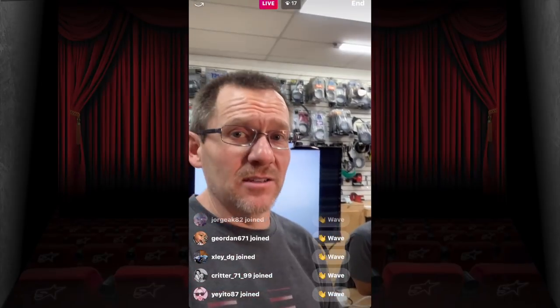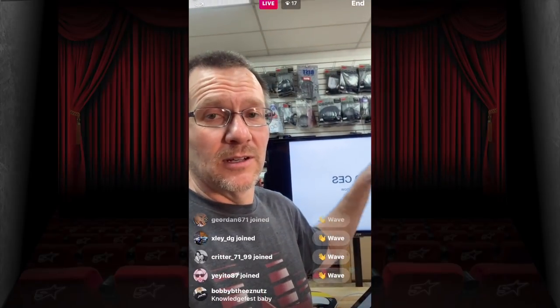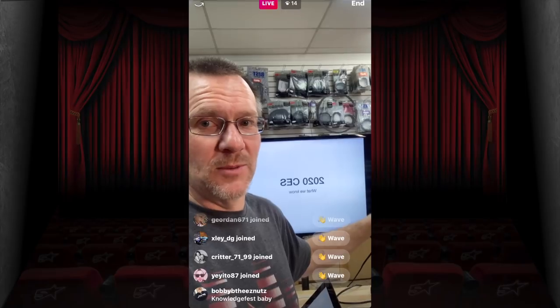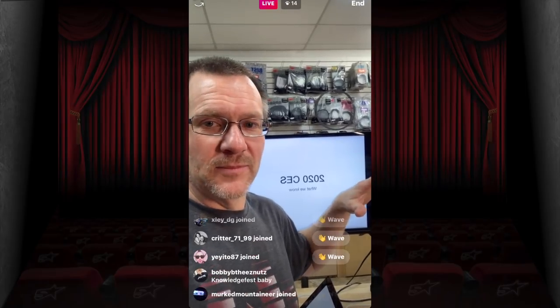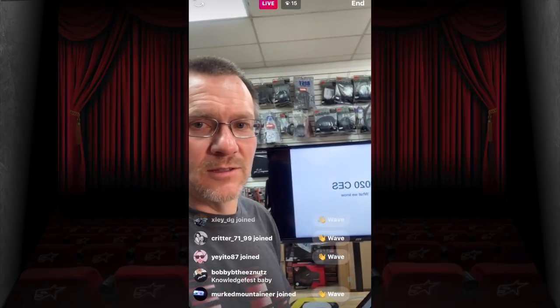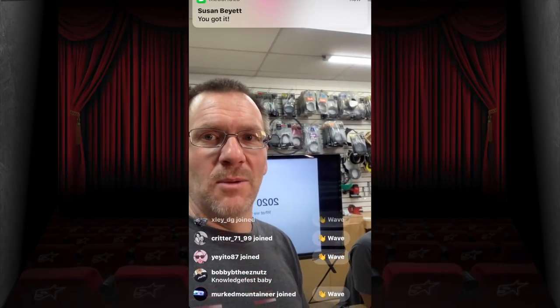We don't have a ton of products here on the counter, but we have a lot of pictures. John at KnowledgeFest is hooking us up. We'll have a lot of stuff to show.